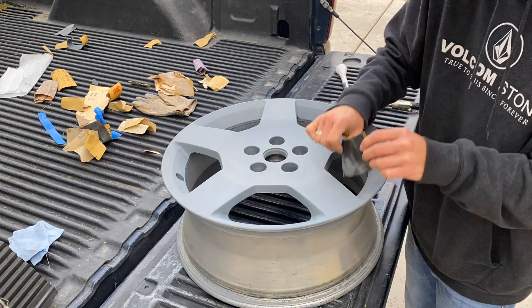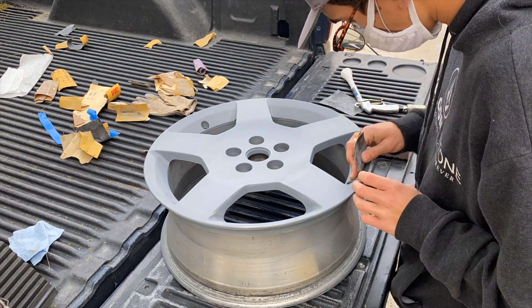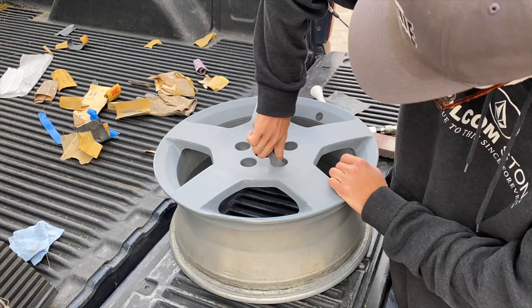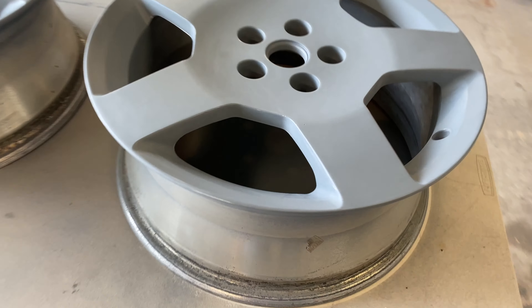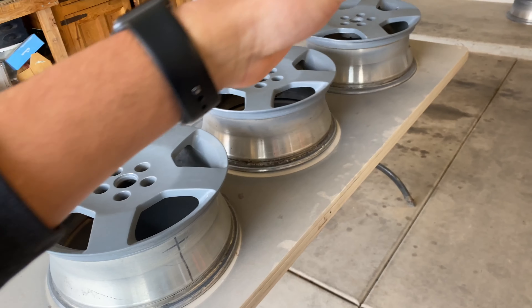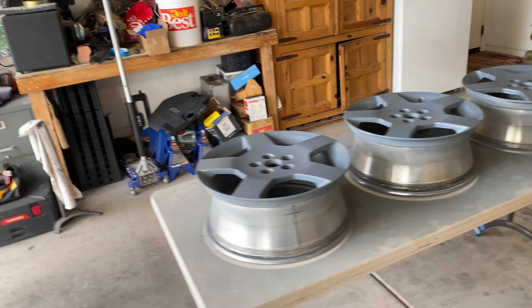Okay, now they are all sanded down. I need to wipe them off with alcohol again. They are all cleaned off - now it is time to paint finally.